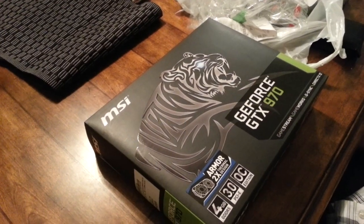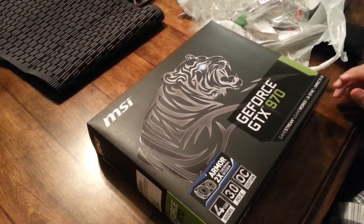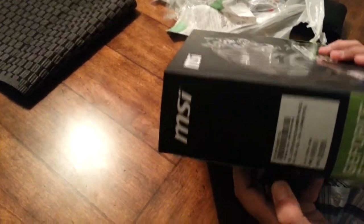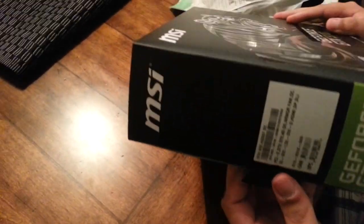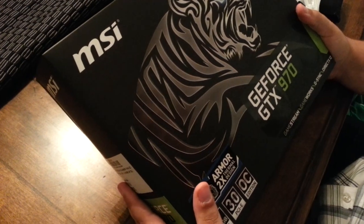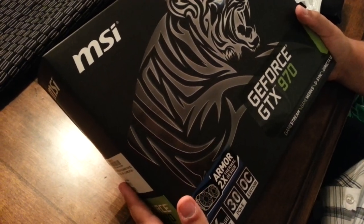Hello everybody, we're doing an unboxing. I got my brother to hold the camera — he gets a free plug. Kreegames. We have an MSI GTX 970.